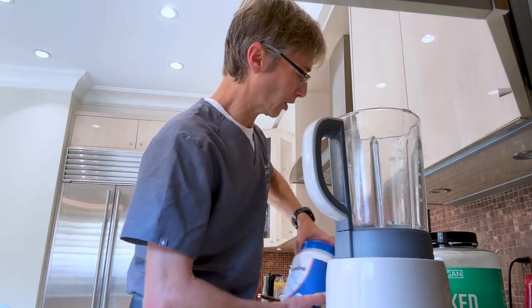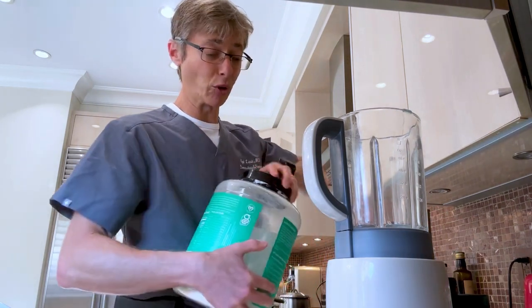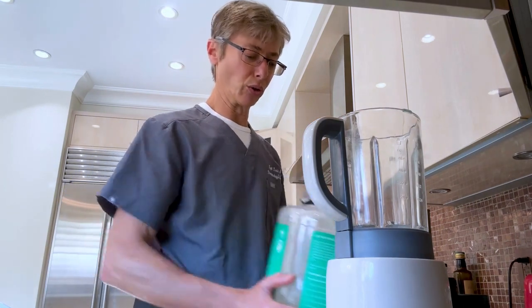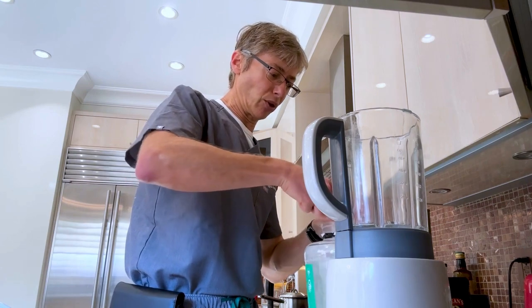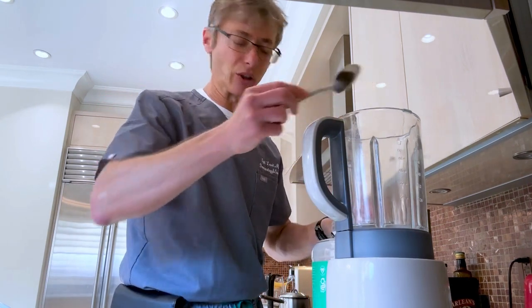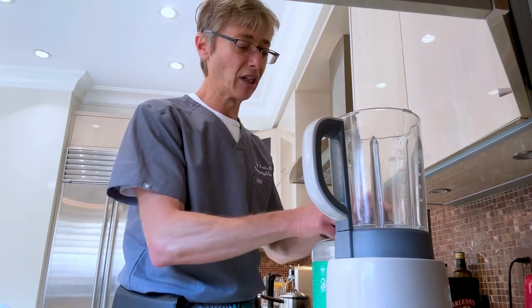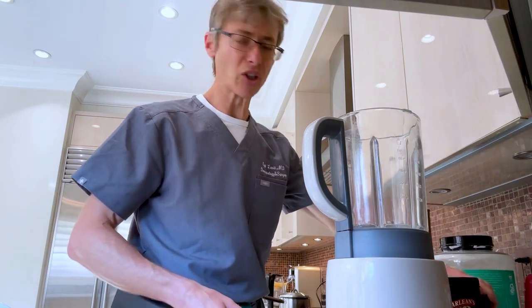Next, take a little vegan protein. Why vegan protein? It's not going to stimulate as much the mTOR pathway, which causes you to age, increases risk of cancer, and premature death. How much you put in is up to you — especially after a good workout it's important to have protein. I prefer the vegan type.